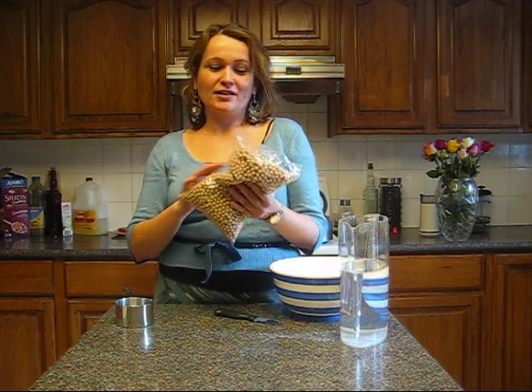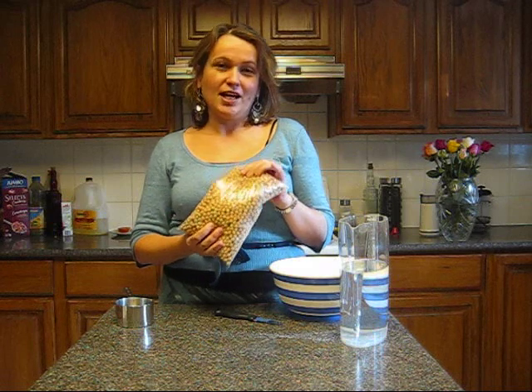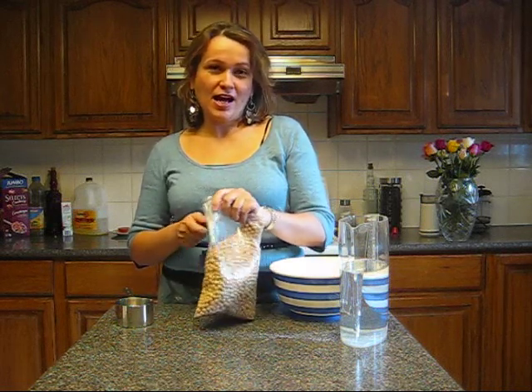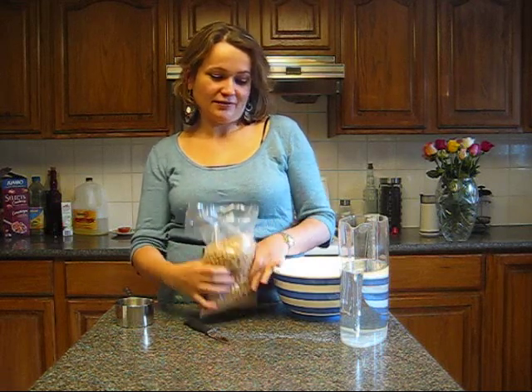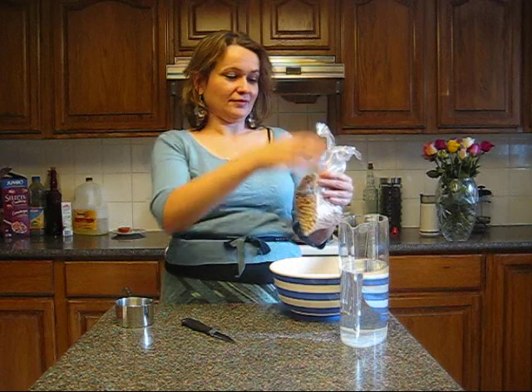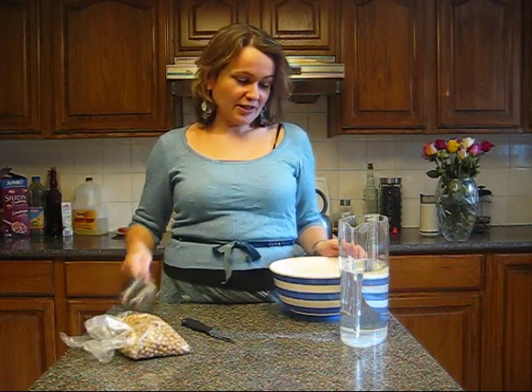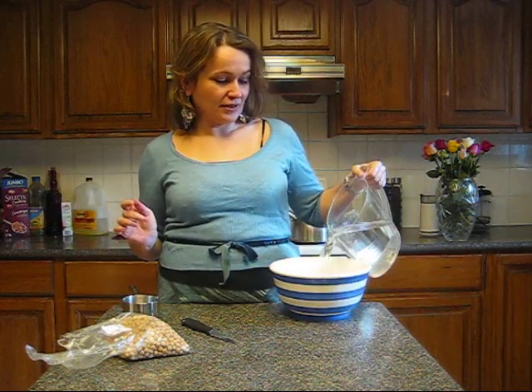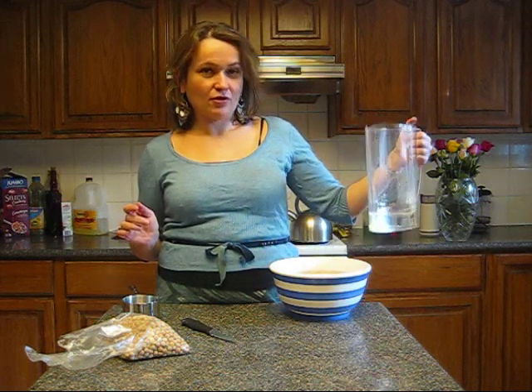So here we go. To start, you have to buy a bag of dried chickpeas at the grocery store. People always ask if they can use canned chickpeas — yes you can, however it won't taste as good. I'll put about half of this bag in a big bowl. For your sake I'll try to measure — that's about two cups of dried chickpeas. Then I cover them very well with cold water and let it sit overnight. It has to sit overnight.